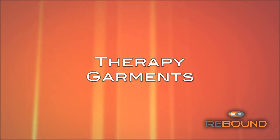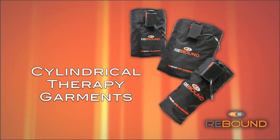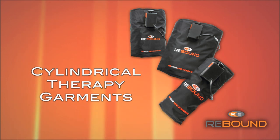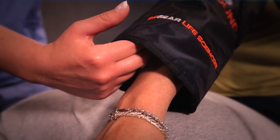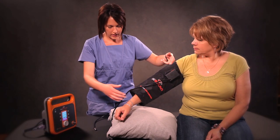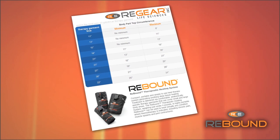There are three types of therapy garments to choose from: cylindrical, back, and shoulder. Cylindrical therapy garments provide circumferential heating and are ideal for treating the limbs. To use, select the best fitting garment and slide it onto the patient. A properly fitting garment should not be too tight or too loose. We recommend a minimum of a quarter inch up to approximately two inches of space on each side of the limb. Refer to the garment sizing chart for acceptable size ranges.